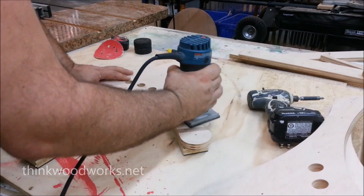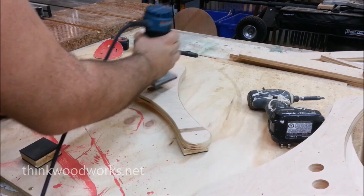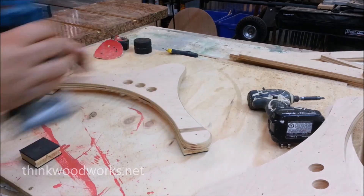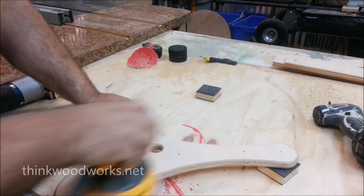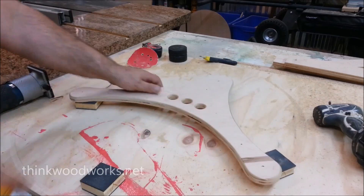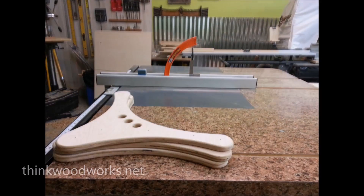Using the parts as a template from the working prototype, I cut out a bunch more parts, then routered them so they'd have nice smooth edges, and then of course lots of sanding. A lot of sanding.